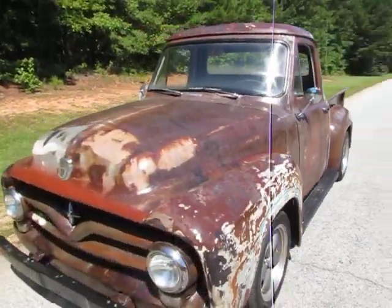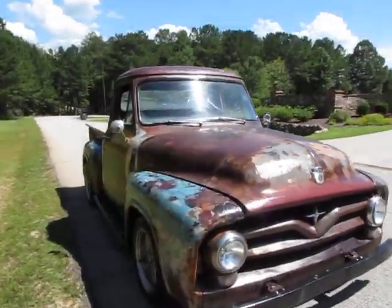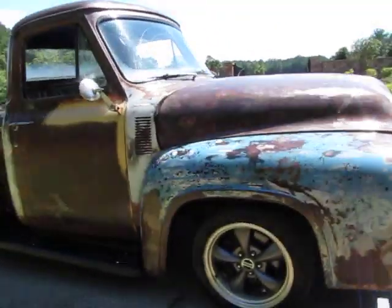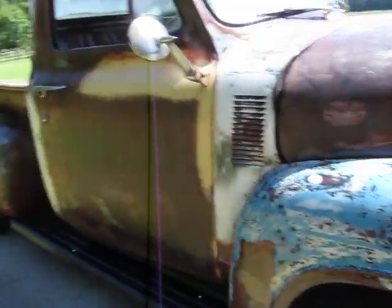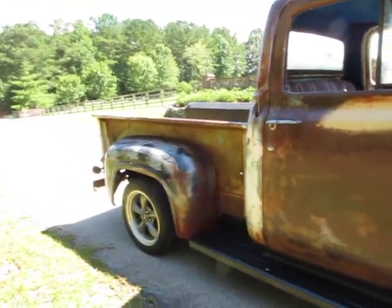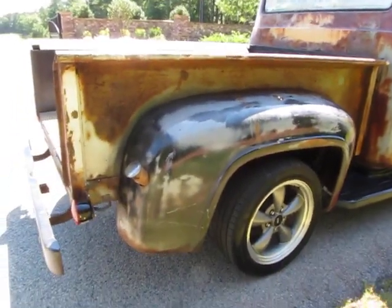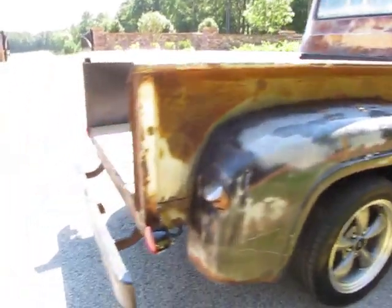Pretty straight body overall, but keep in mind this is a rat rod style shop truck. I'm not saying you couldn't restore this truck all the way back to looking as original as possible if you wanted to — I just personally wouldn't want to. To me the value in this truck is the way it looks right now. But I have sold trucks like this to body guys who emailed me back pictures a year later and said they took my little rat rod shop truck and made it look brand new again. So that's all up to you.